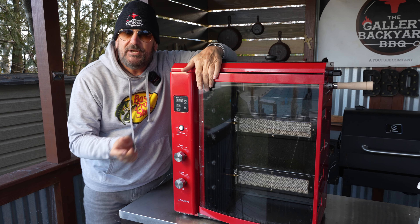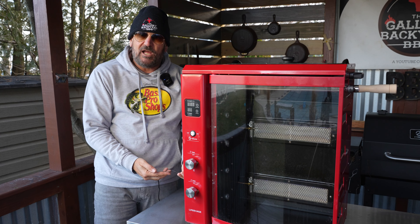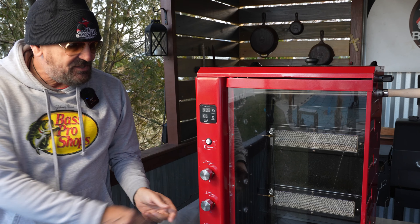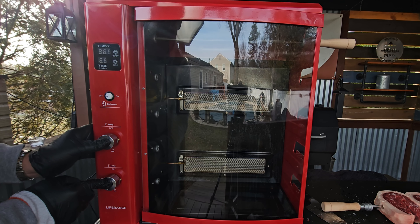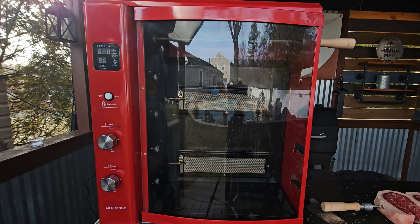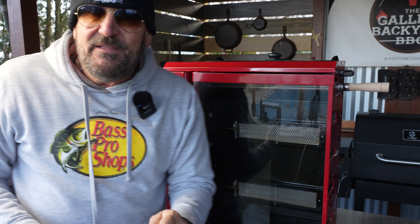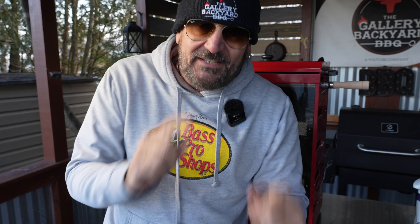Lighting this unit couldn't be more simple. It is a propane hook-up on the back and also electric on the side — that is going to rotate your skewers. You've got these two dials. You are going to turn them on to low, press them both in, and that is going to light the flames on both burners. You've also got a handy on/off temperature gauge with a timer, and the heat-up on this unit from when you first light it is only about four or five minutes and you are ready to go.